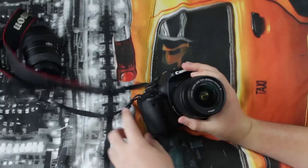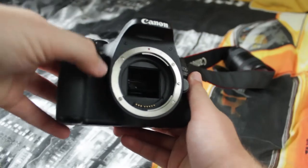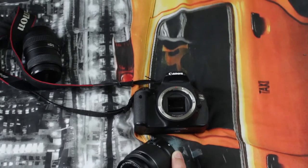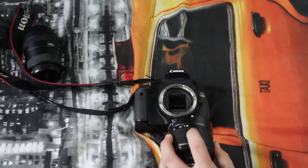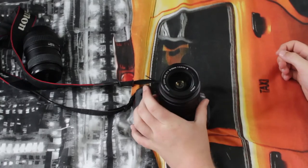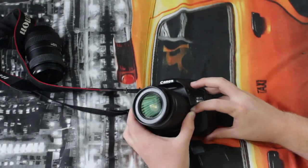On the actual front of it, we have the autofocus assist beam, where the lens is and all the branding, and the pop-up flash. There's also a custom function button, which I don't have set up. When you want to put a lens on, you just match up the white dot — some lenses will have a red dot instead. You line up the dots, put it on, and turn until it clicks.